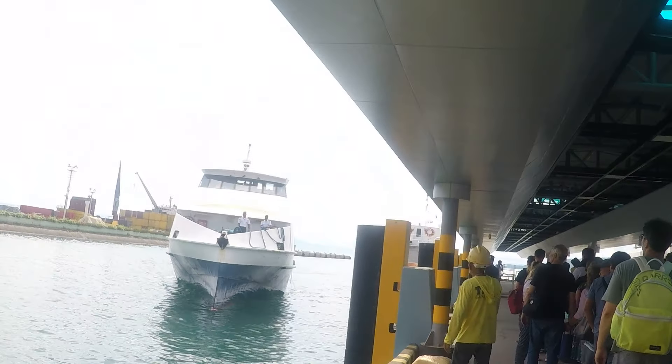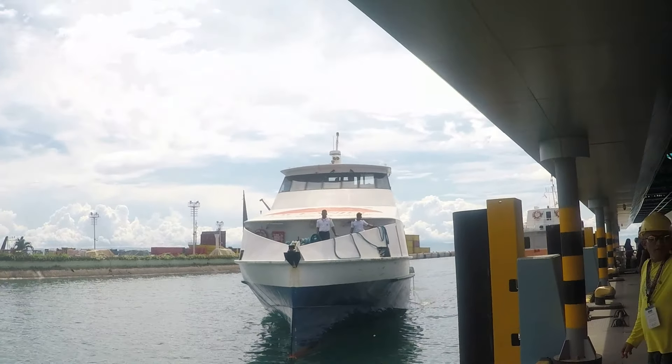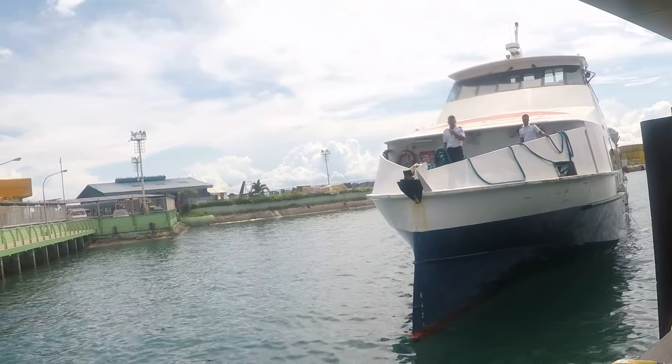Alrighty, we're at Ocean. Does this guy think I'm gonna jump on the boat?